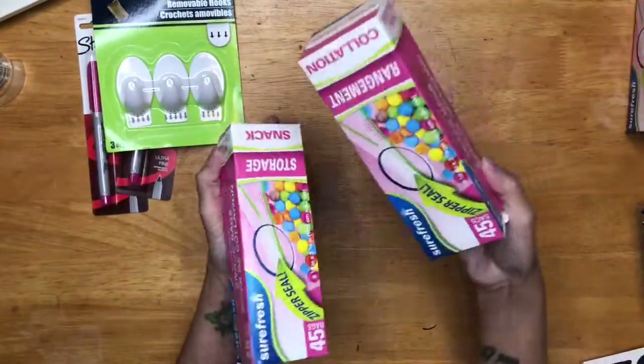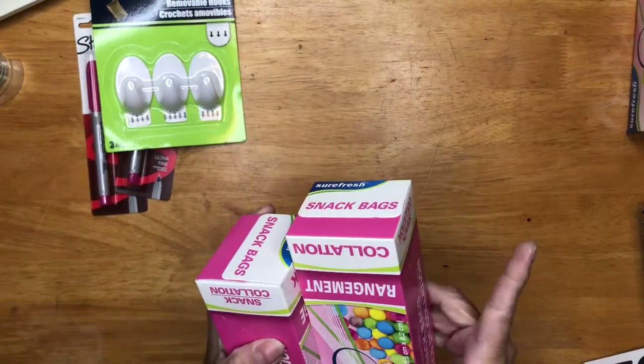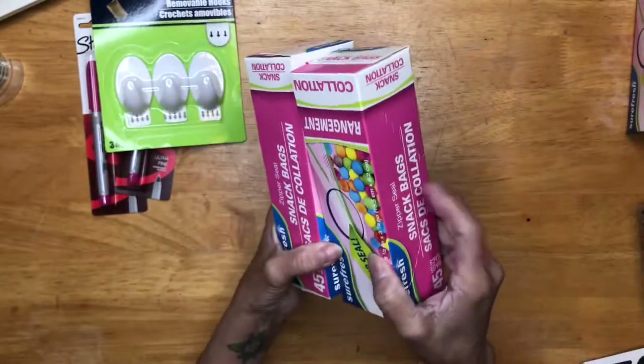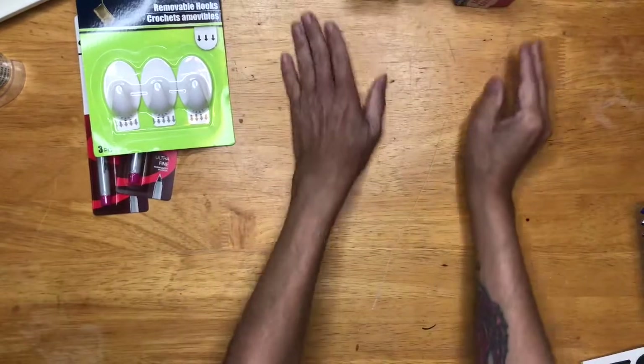Then I got three bags of the snack ones. I use these so I can take the ribbons out of the spool because they take more space on the spool. So I take them out and put them in these bags, then sort them by colors in my drawer.